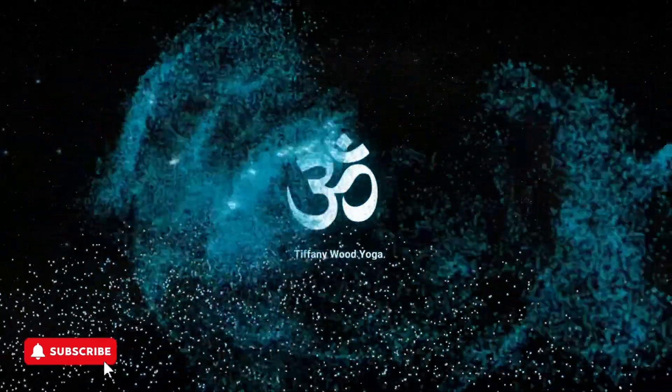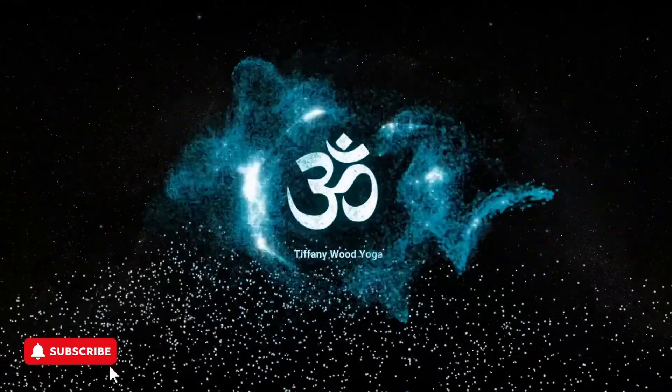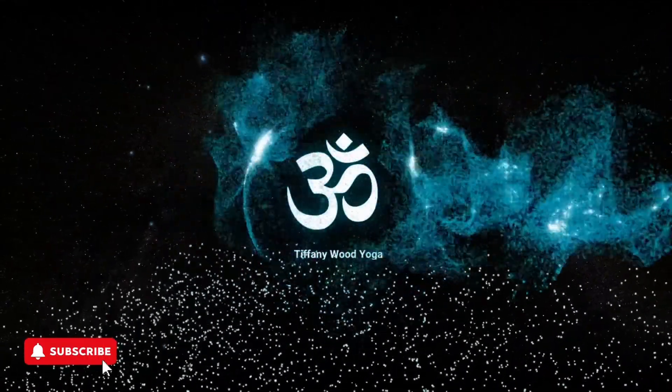Welcome in. We're continuing down this beautiful journey with the Shiva Nataraj as our guide and in alignment with the annular eclipse. Today's practice is the ring of fire.